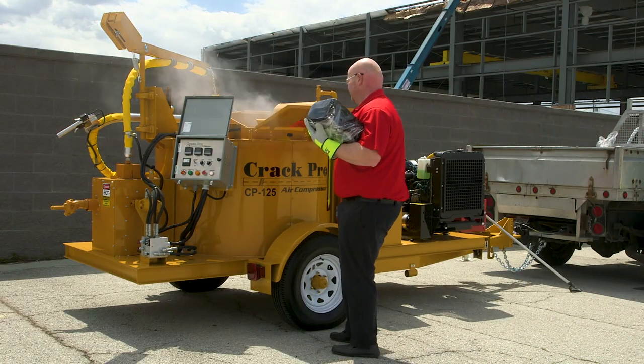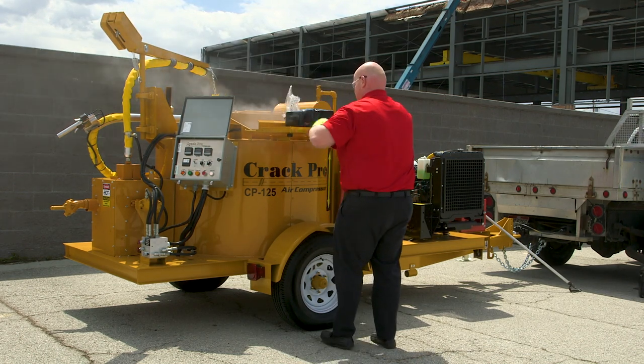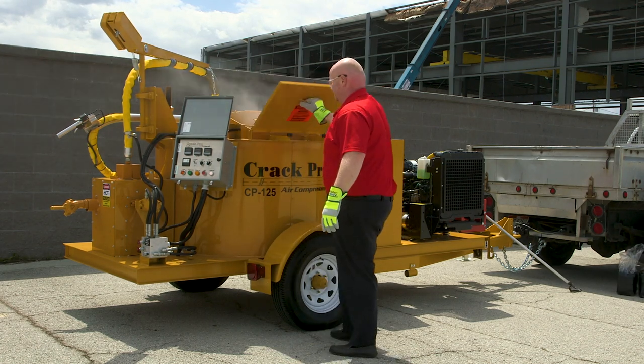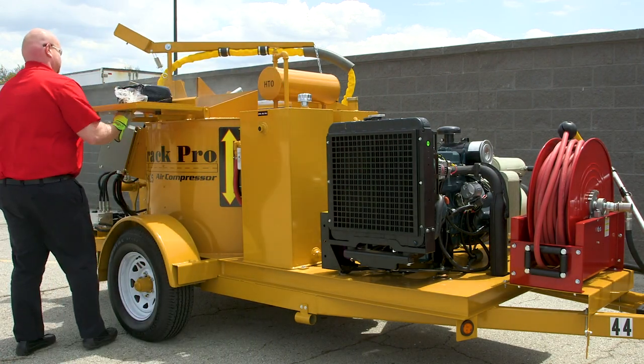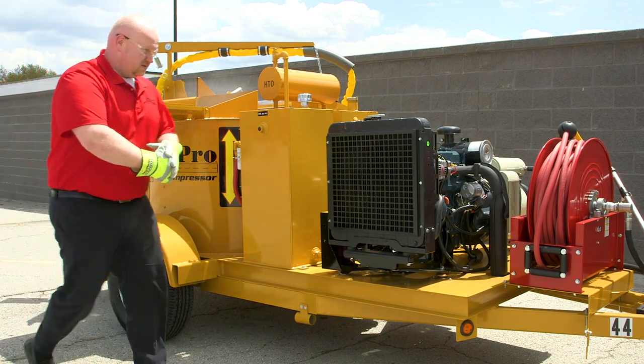We've already preheated the machine, so now we're going to add blocks to get the proper level. Notice he places the block on the lid and just pushes the lid forward, keeping his face away from the opening. This prevents the operator from getting splashed with molten material.